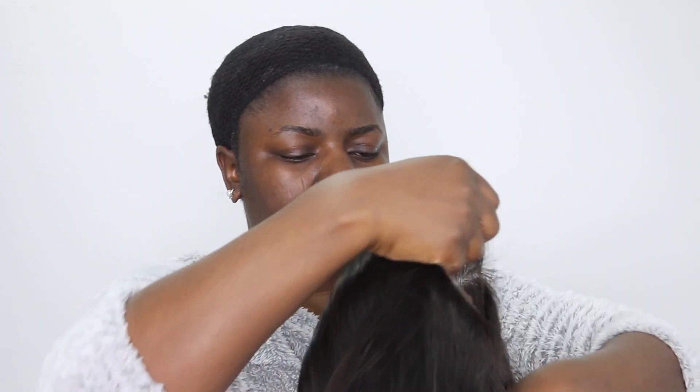Hey beauties, welcome back! Today's video is going to be a hair and makeup tutorial. I'm going to be glamming up and doing my makeup in a different way — something different from my usual routine. It's going to be just a few steps that will be different.